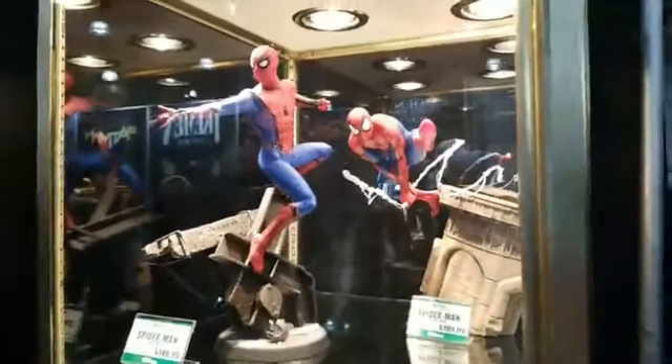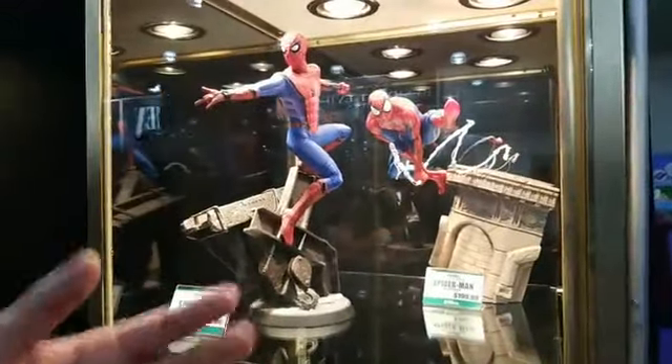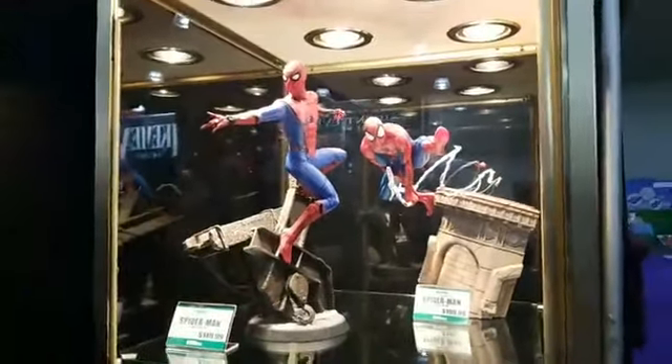And that dynamic pose is amazing. As you change the webbing from straight forward to up, it really changes the feeling of the piece.